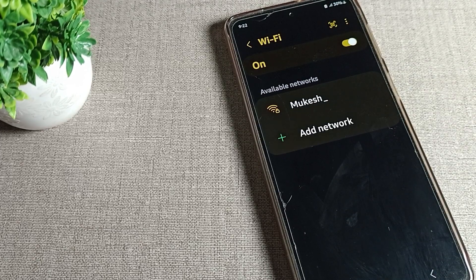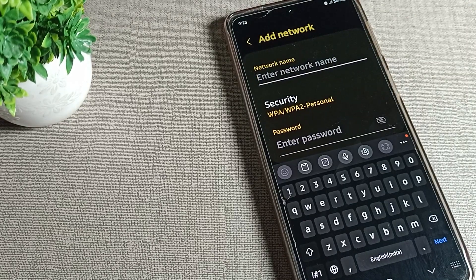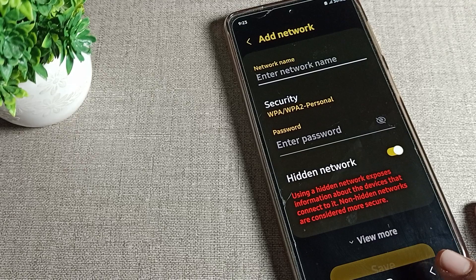You can see the option to add a network. If you want to add any network, you can add it, connect to it, and use it from here.